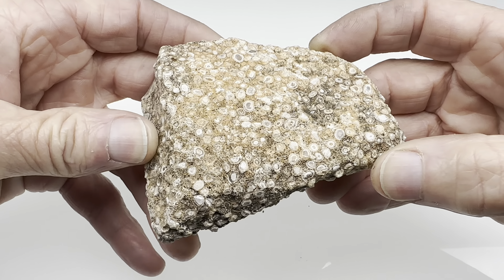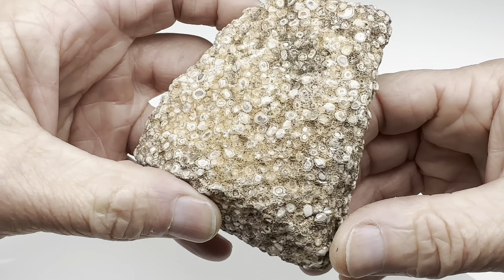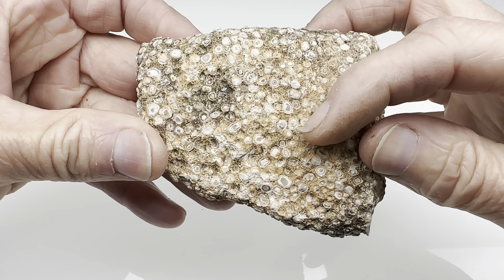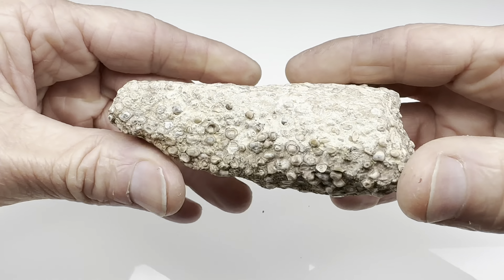Hello fellow shiny rock lovers, look at this. I got this rock from a Facebook seller — it was part of a collection of miscellaneous rocks I ordered. I have no idea what it is. It's interesting. You see it has all these little orbs on it. It could be a fossil rock, but I don't think so. I'm not sure what it is.